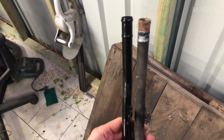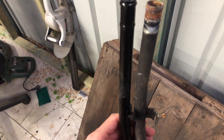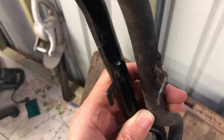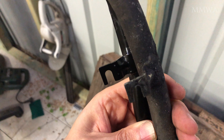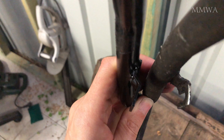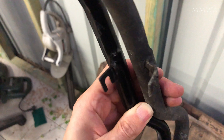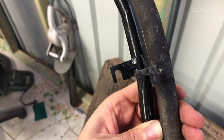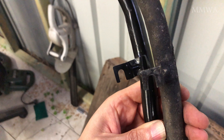Problem number one with this aftermarket pipe is that the tab I just showed you is not even the right shape — it's actually too long and pushes the pipe too far forward. You can see it in comparison with the original pipe here; not even close. That of course can be corrected, and I did do that.